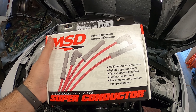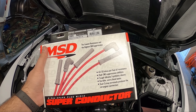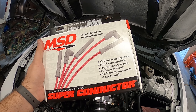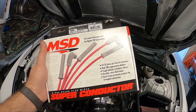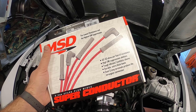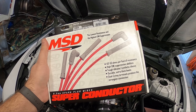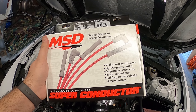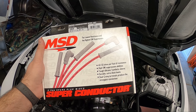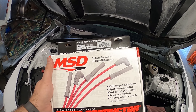There are plugs out there that claim zero resistance, but in this instance MSD claims 40 to 50 ohms, which is a lot lower. I guess there are some OEM wires they've tested that could be 10,000 ohms per foot — I don't think the stock wires are having that issue whatsoever. We do get an added bonus of red wires instead of gray, so maybe it will dress it up a little bit, but that's about it. Let's go install these.